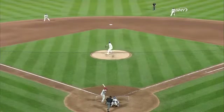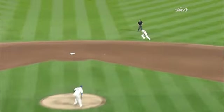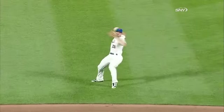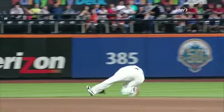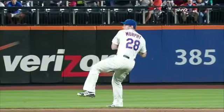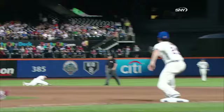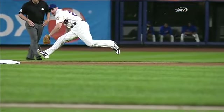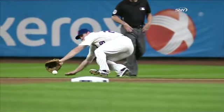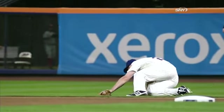Well, it doesn't get much better than this. This is just a fine play right there by Daniel. Beautiful backhand. Great pop-up slide almost, and throwing off balance with something on it. Nice play. He looked like a shot putter as he made that spin.